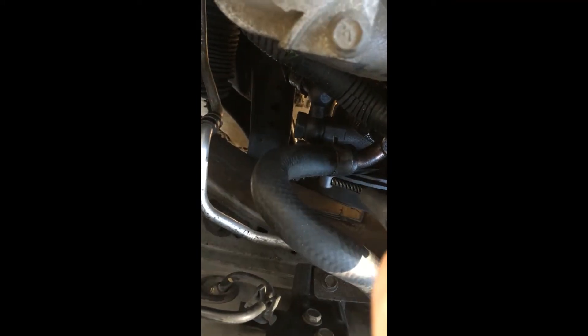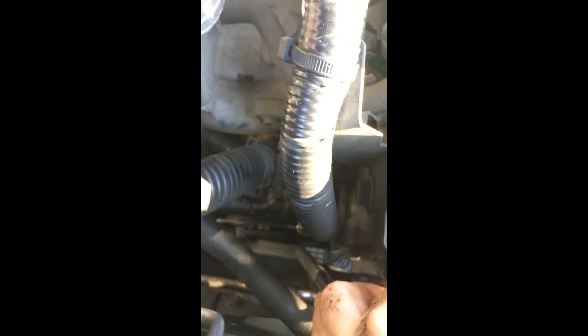There are two ways we can tighten the belt and that should take care of the squealing. The first one is right back here. That little nut runs this bolt right through here, and as we tighten that down it will pull the pulley towards itself and tighten this belt right here.